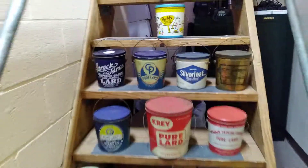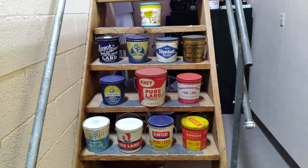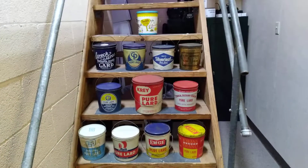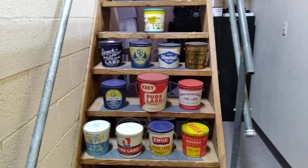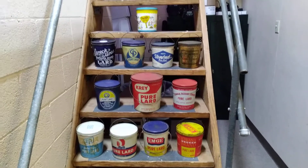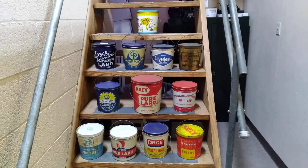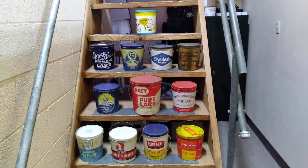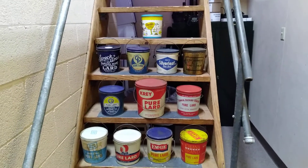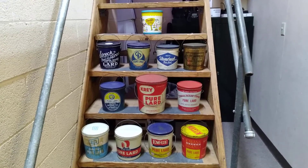Alright guys, hope you enjoyed that. Just wanted to share that with you — the lard cans are not for sale at this time. The peanut butter can — we'll talk about that. If anybody's interested in it, go to Cheatham Street Relics on Facebook and message us there. A lot of stuff I've already done videos on is already posted there and priced. If you don't like the price or want to make a reasonable offer, we'll entertain it. Alright guys, have a good one — we appreciate you watching and we'll catch you on the next video.